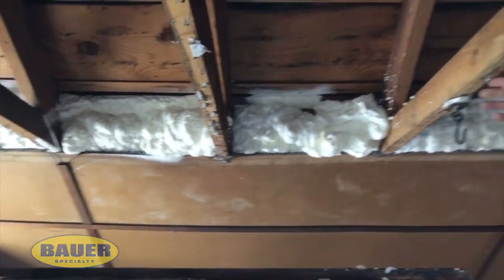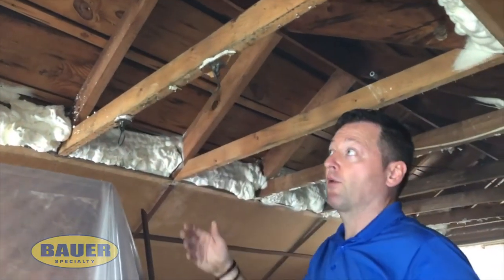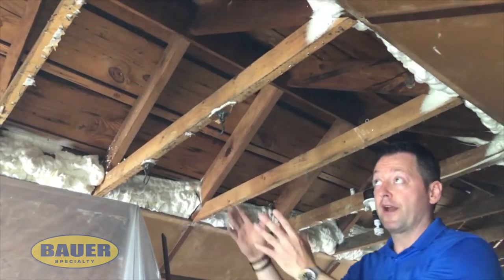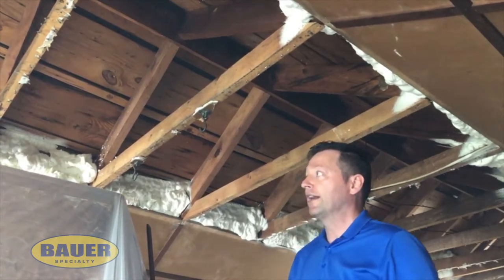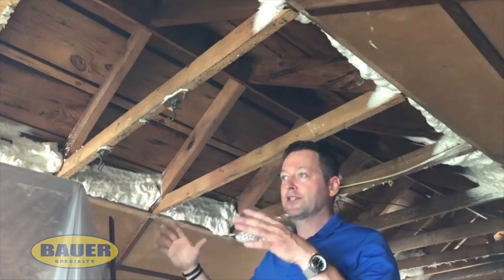Once we're done, the homeowner may choose to pull nails and reinstall some drywall so they don't have the wood exposed in here — that's ultimately what this homeowner is going to be doing. There are also thermal ignition barrier paints that you can apply to the exposed foam. At the end of the day, this house is going to be a lot cooler in the summertime and a lot warmer in the winter.